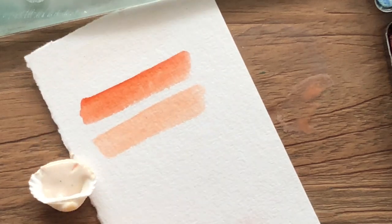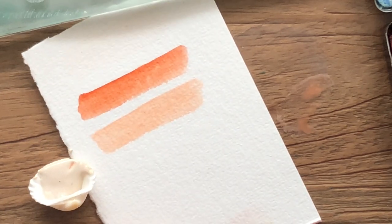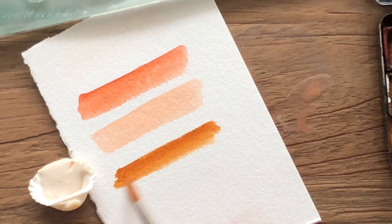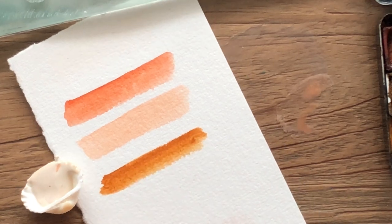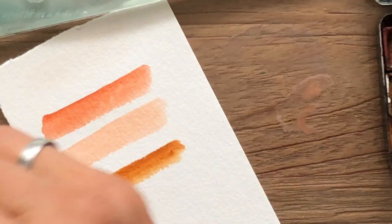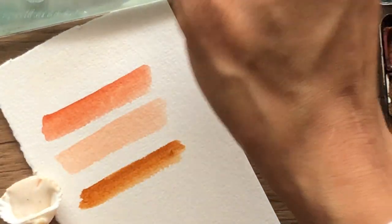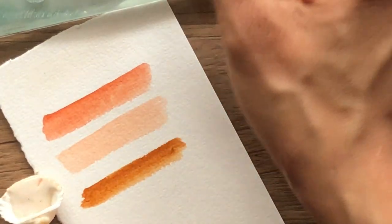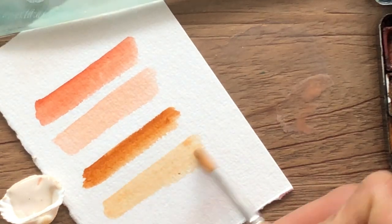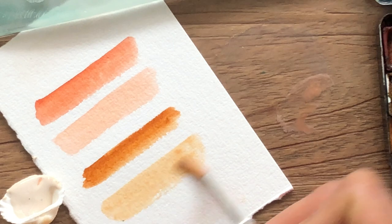Let's just try another one. I'm going to take orange ochre now. This is the swatch without the eggshell white, and here is the muted hue of the orange ochre mixed with it.